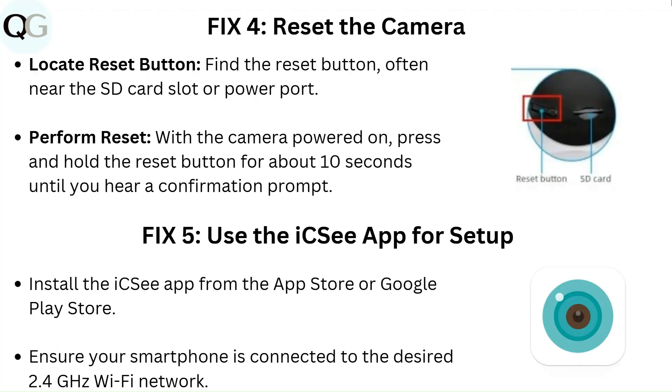Fix 4: Reset the camera. Locate the reset button, often found near the SD card slot or power port. With the camera powered on, press and hold the reset button for about 10 seconds until you hear a confirmation prompt.